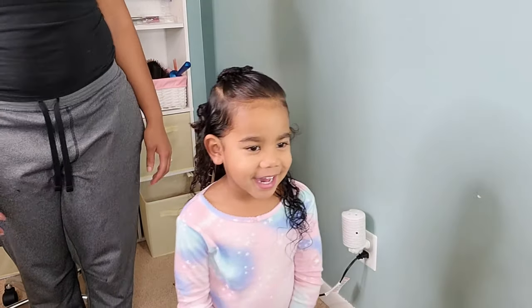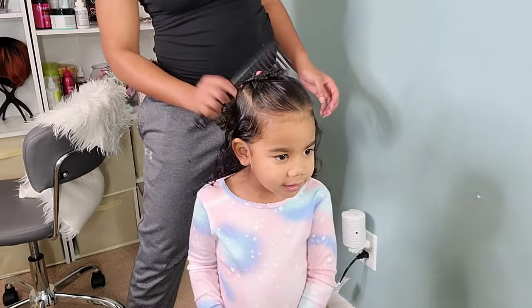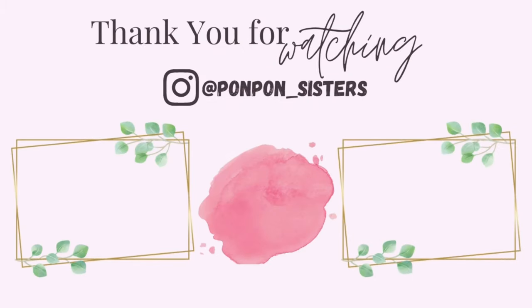That is it for Boo's Valentine's Day hair tutorials. We hope this inspires you to do some heart creations on your little one for Valentine's Day. Happy Valentine's Day, everyone, and thank you for watching! Don't forget to hit the like button and subscribe to our channel for more toddler hairstyles. Please be safe and be blessed.